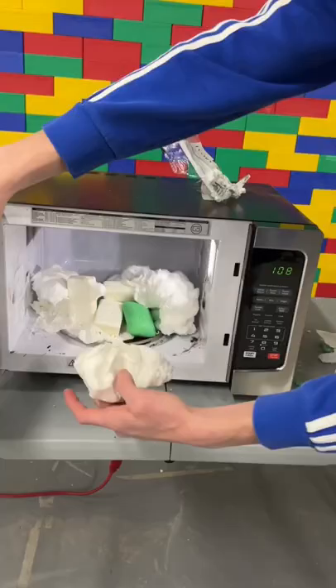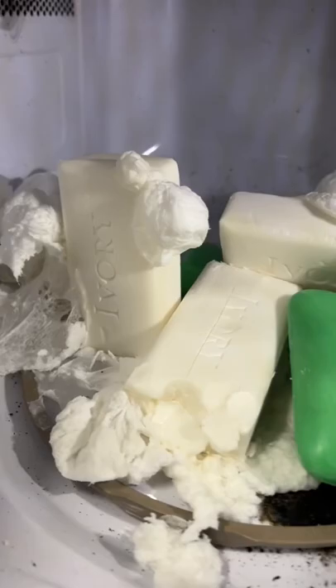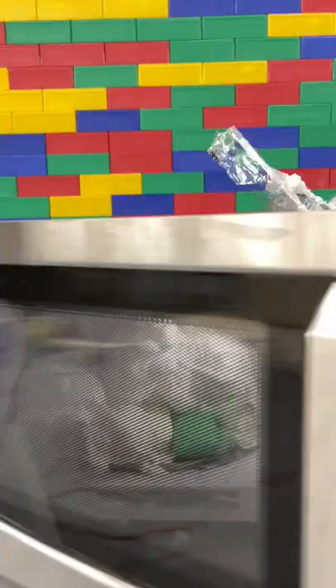All the white soap expanded the most and it was really squishy. But it wasn't enough, so I microwaved it even longer and it expanded even more. Whoa.